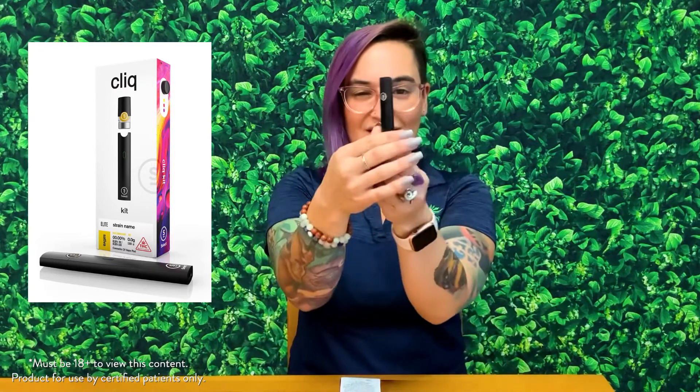This is The Click right here. It is really sleek, very similar to the Pax, which I enjoy. What I like about this one is you have a little reservoir here where you can see the oil that you're working with. This does have varied settings — you've got three different ones.